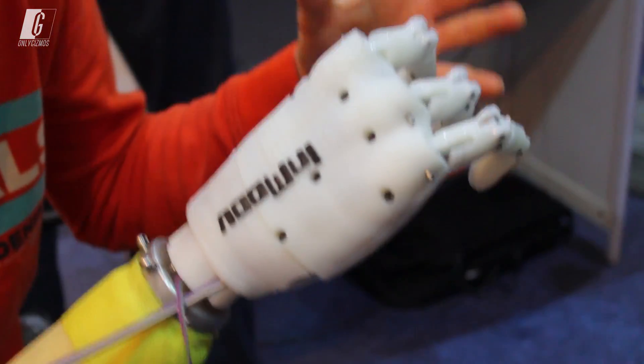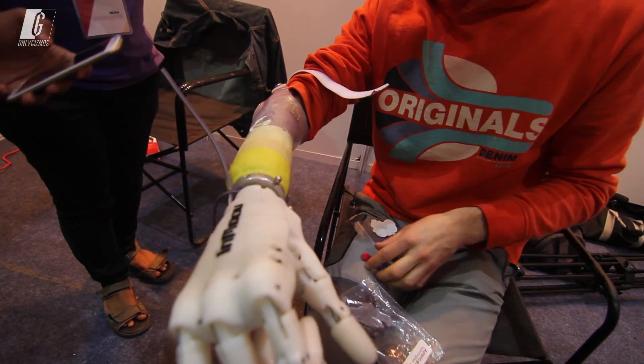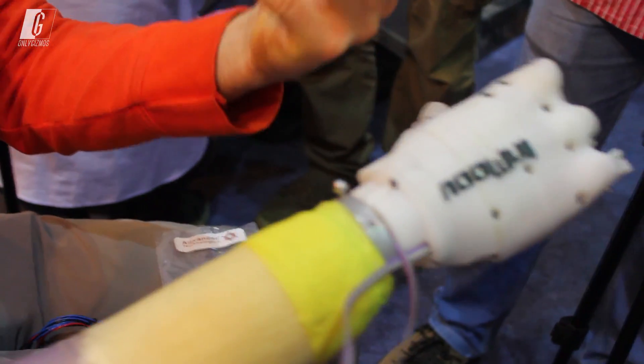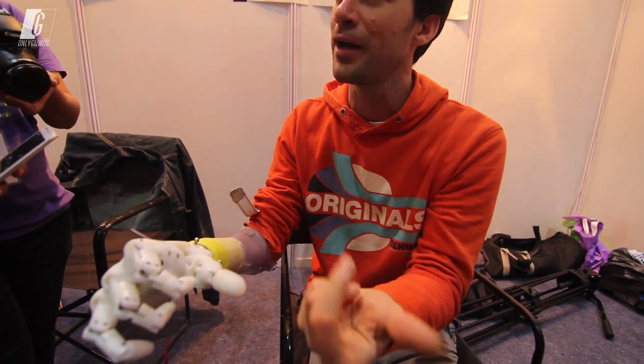The hand is 3D printed. This is a muscle sensor, so this is plugged onto this, and then it's plugged into the amplifier, and it becomes electricity. So the muscle activity is converted into electricity, and then you can use electricity to control the hand.